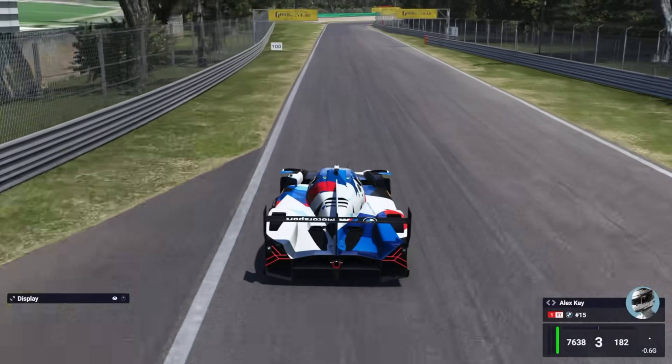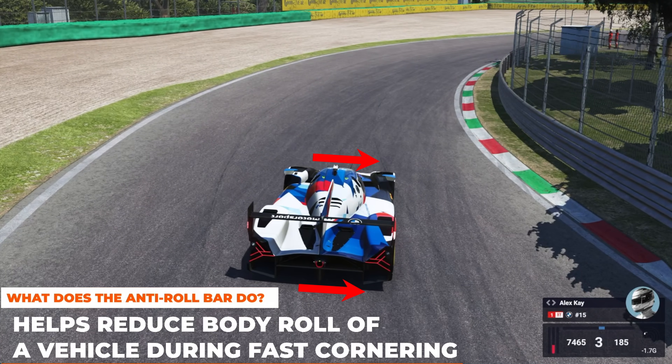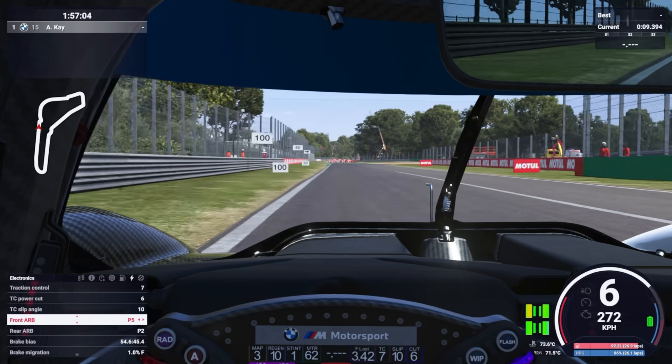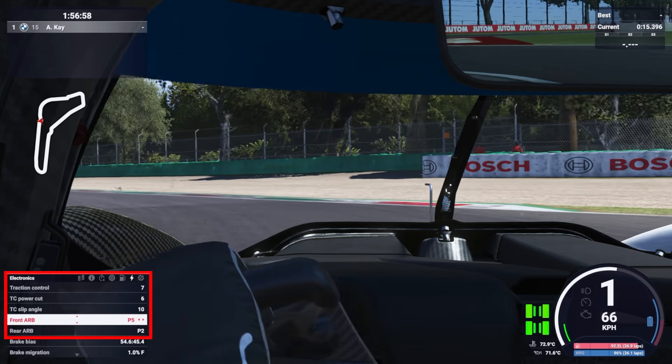So what does the anti-roll bar system do? In any kind of race car, whenever we turn the wheel, the weight from the car will shift to the side of the car that we turned in with. This shift in weight is often referred to as weight transfer or body roll. The job of the front and rear anti-roll bars is to lessen the effect of that weight transfer. The stiffness of these anti-roll bars can be changed by the driver on the fly, and the front and rear ARB can be customized separately to change their individual behavior.